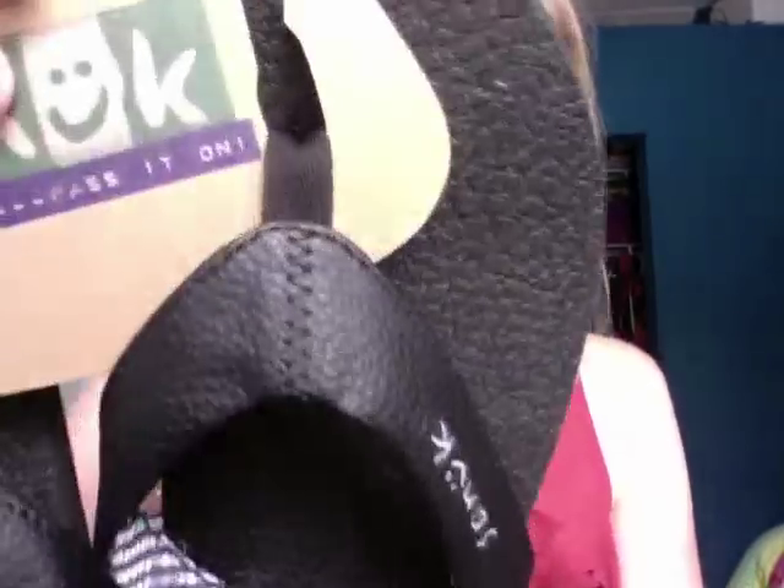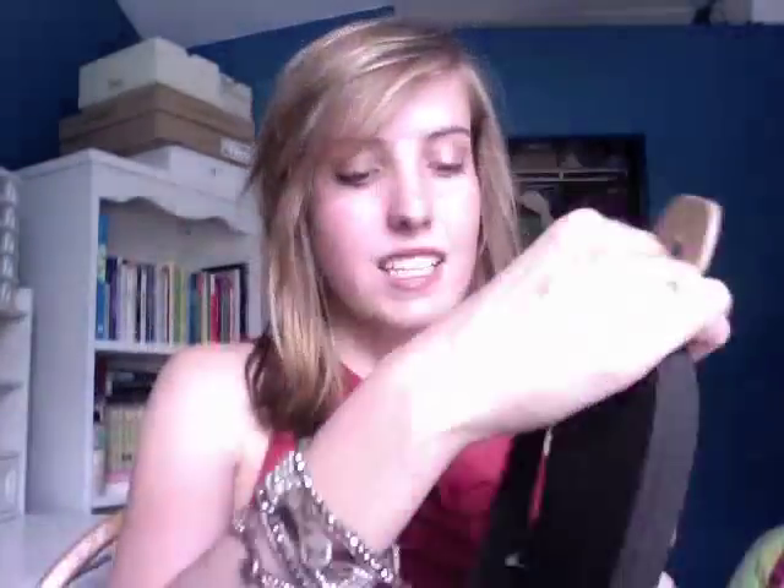This Sanuk thing is just the cutest ever — on the shoe it says Sanuk and the U is like a little smiley. The brand motto is 'Sanuk — smile, pass it on' and it has a little smiley face. Even on the bottom of the shoe there are these cute little smiley faces, so when you step in dirt or sand it leaves little smiley face prints.